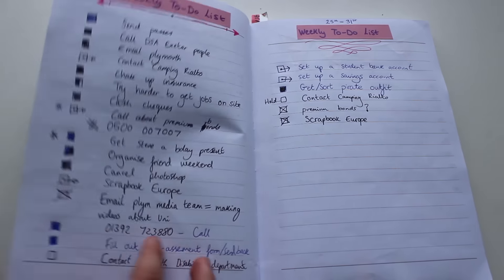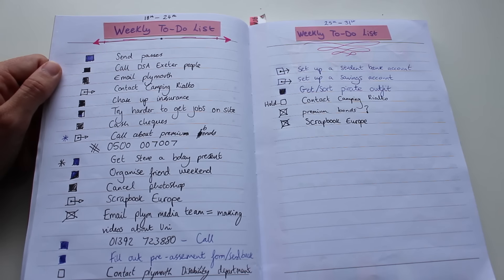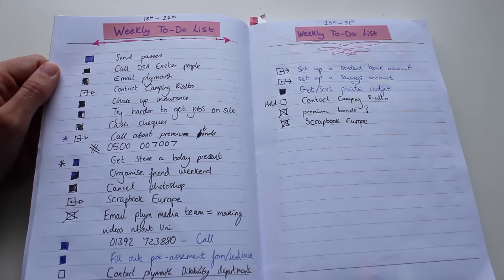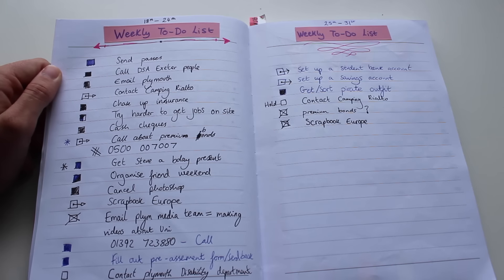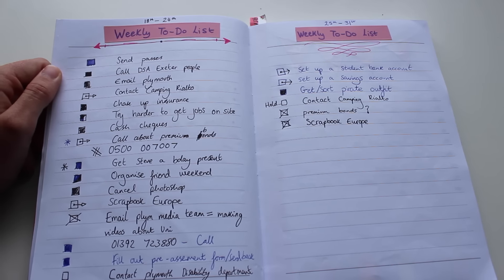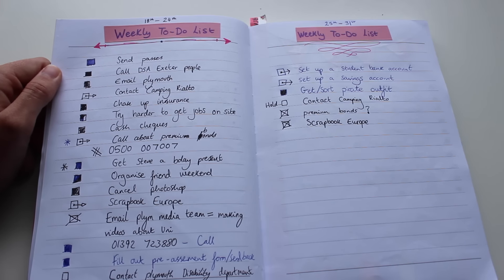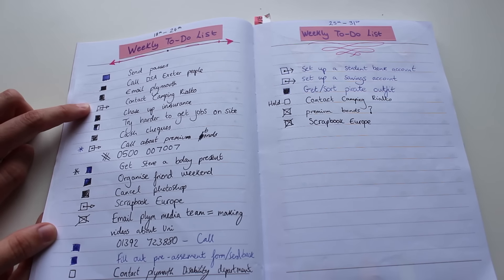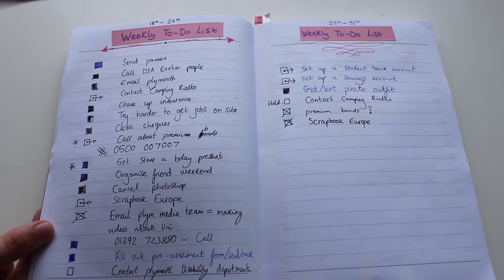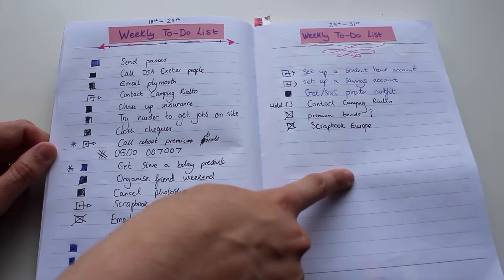My next page is my weekly to-do list. I set them out week by week. I know a lot of people set them out day by day, but for me I find it easier to assess what I need to do over the whole week. Otherwise I get a bit overwhelmed — I'll get too frustrated if I can't do it all in one day. It's just easier for me to spread it across the week. But I still have a system: if I can't get something done, I move it over to the next week, and they're usually next to each other so it can just slot straight across.